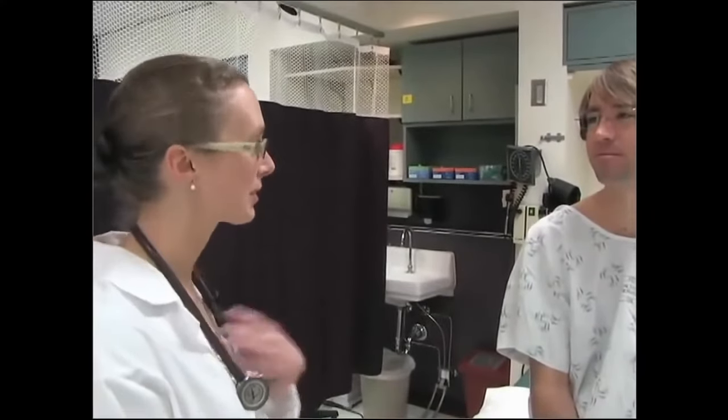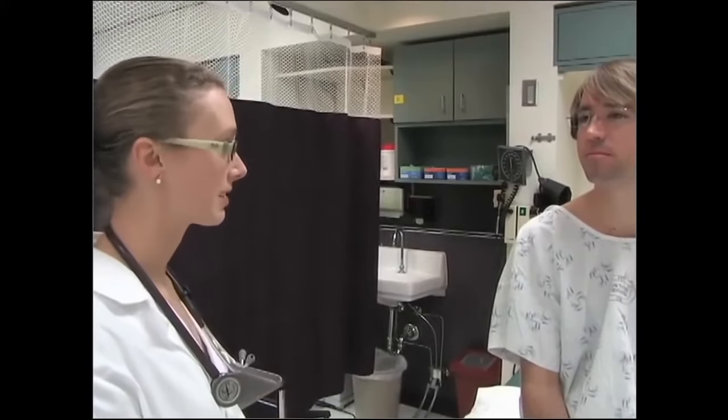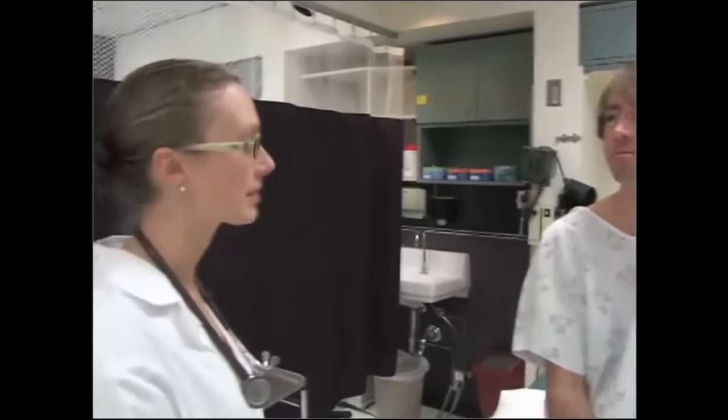Hi there, Ross. My name is Jessica, and I'm a registered nurse from the University of Washington, enrolled in an advanced practice nursing program here at UW. What we're going to be doing today is a head-to-toe exam, and this is something I'll do a lot as an advanced practice nurse. Do you have any questions before we get started?